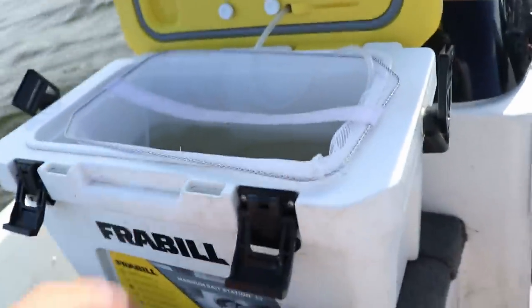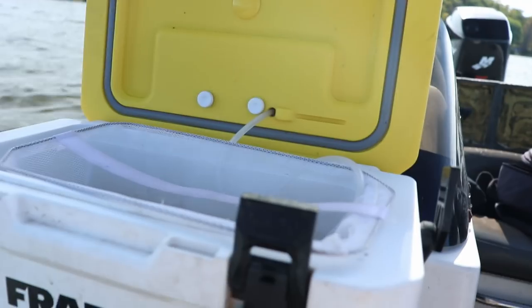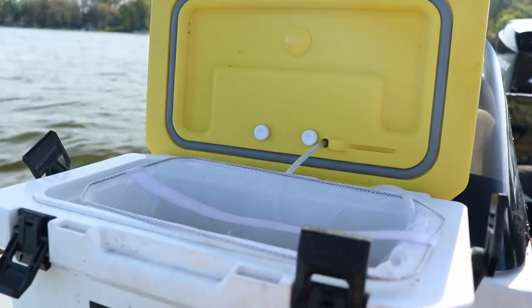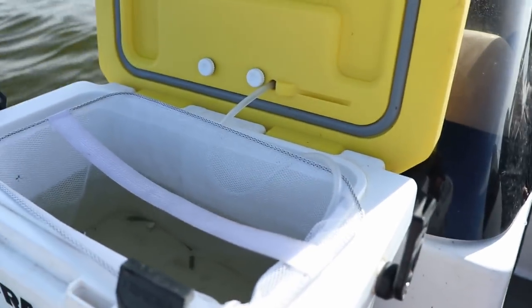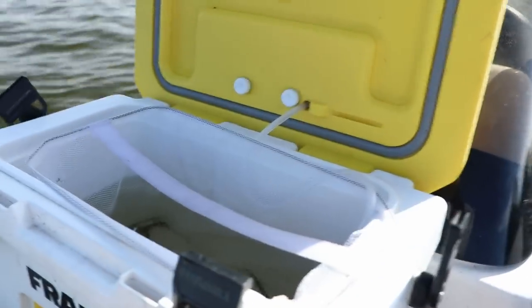I want to show you how I keep my minnows fresh. I've got this Lindy Minnow Tamer — in the summer it just clips over the side of the boat, but in winter when you don't want to get your fingers wet, I use a Frabill Magnum Bait Station 13-gallon bucket. Just open it up, grab a handful of crappie minnows — I've got some sucker minnows too in case I throw for walleye later. Grab whatever you need, put them in the bait station, then throw the Lindy Minnow Tamer back in the live well and run the aerators to keep them fresh.